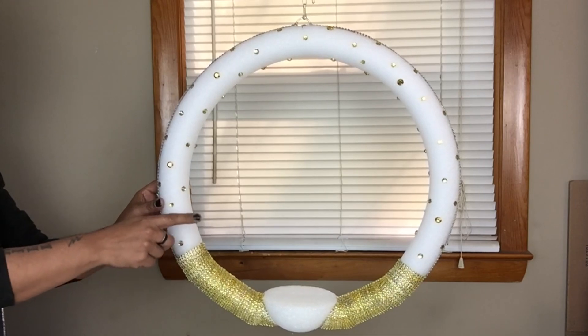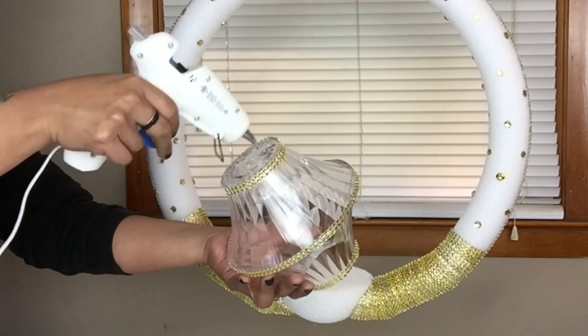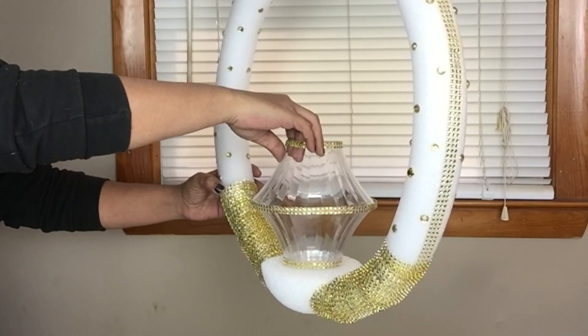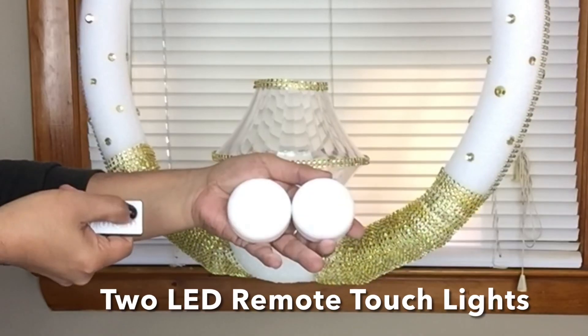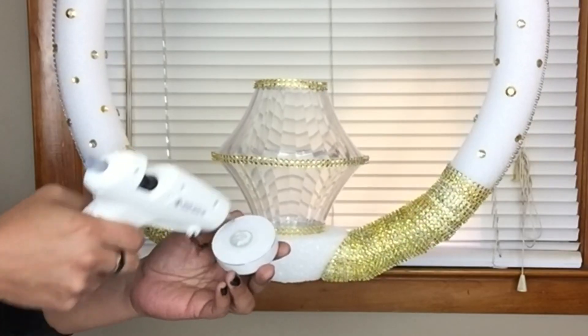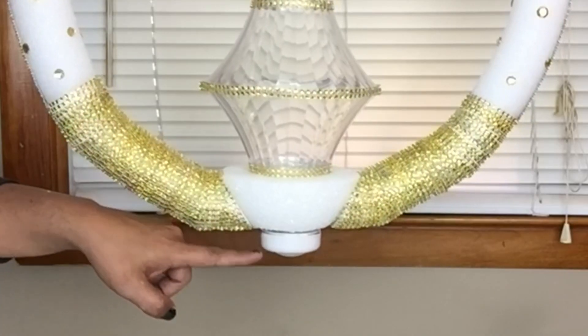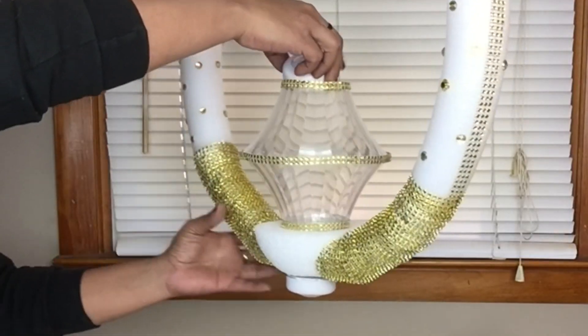I hang my chandelier to make it easier to glue it on. Next I'll be using two LED rainbow touch lights. I cut the bottom part flat to make it easier to glue one of the lights underneath. I took the second touch light and placed it inside.